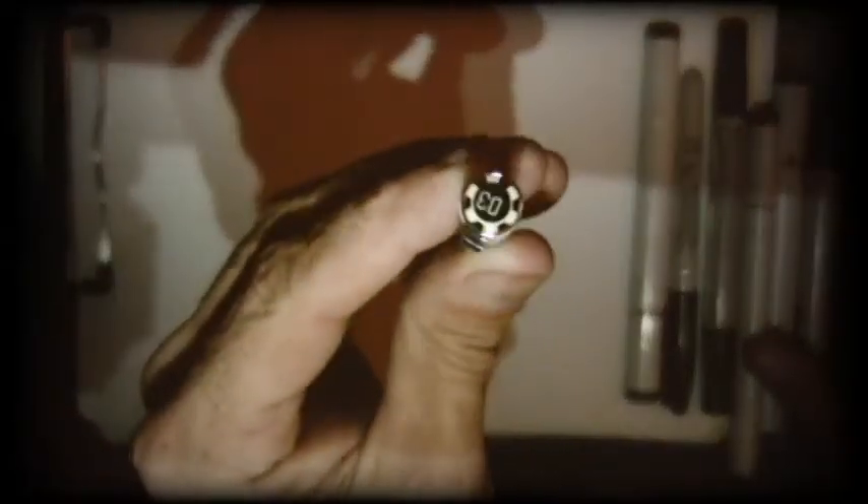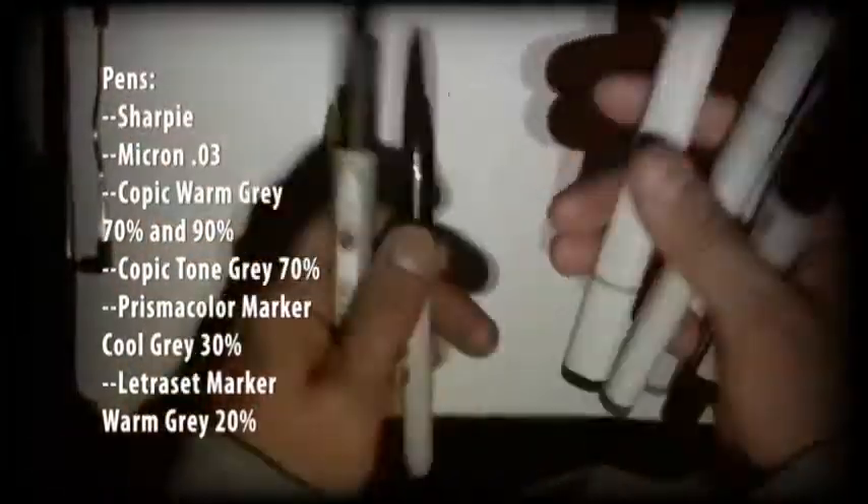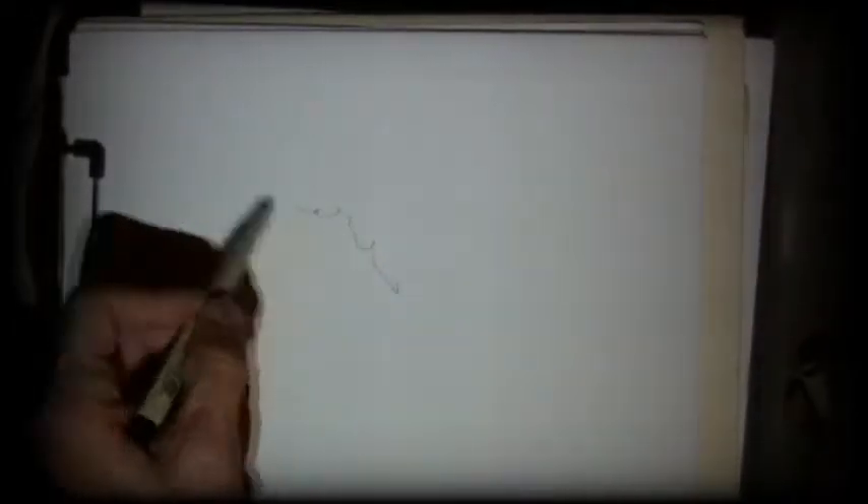My pens: a Micron .03 and these Prismacolor pens. Here are all the grays — I have a bunch of different grays because I just grabbed whatever. And now let's go. I start with the Micron pen, the .03, as my outliner, and start my sketch.